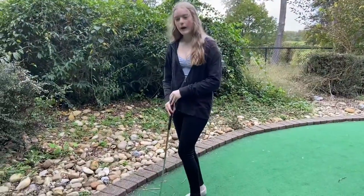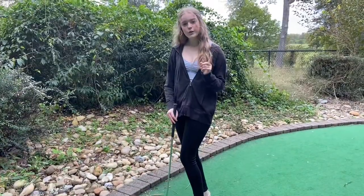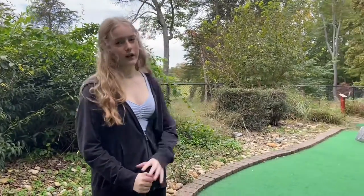If you hit the ball out of bounds, you have to add one stroke to your scorecard and put it back to where it was before you hit it out. For example, if you hit the ball out of bounds on your first stroke, you would have to put it back to the very beginning.